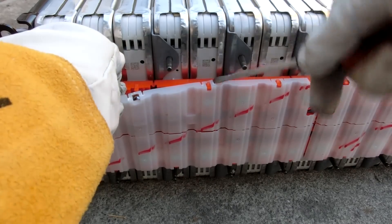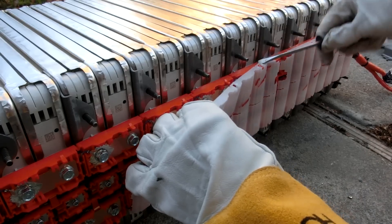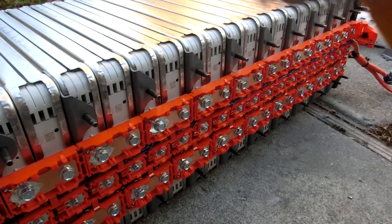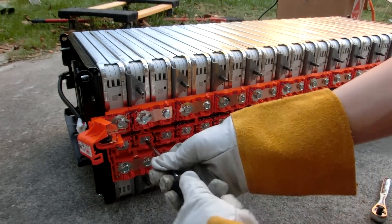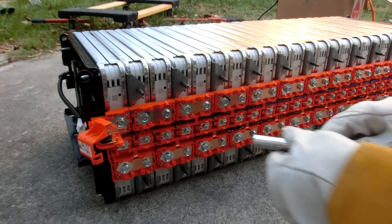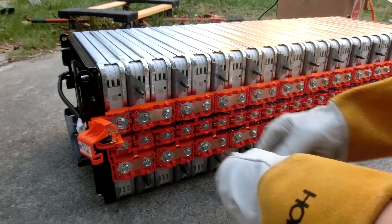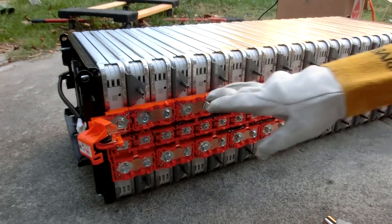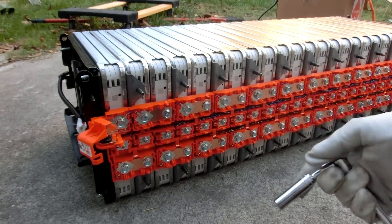I wish I had some plastic screwdrivers to use, but I don't, so oh well. Now we're just going to go through and remove all the balance leads. As Benjamin Nelson pointed out in one of his videos, whenever you remove one bolt, don't fully remove that one before you remove the other one — because if you remove it fully and it's not there to hold the bus bar in place, this might pop and break the housing. He had that issue whenever he was tightening or loosening it, but either way it doesn't hurt to be careful.